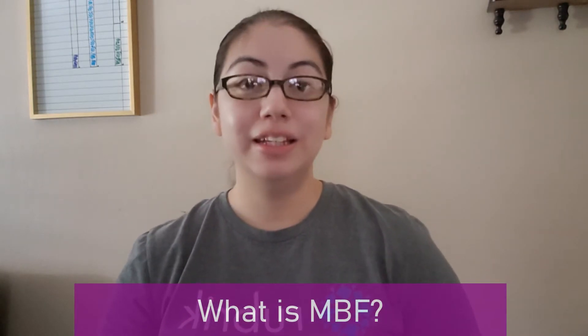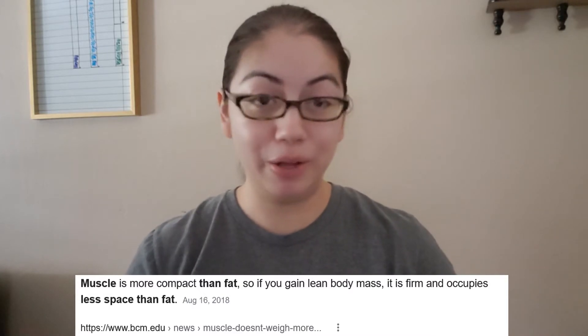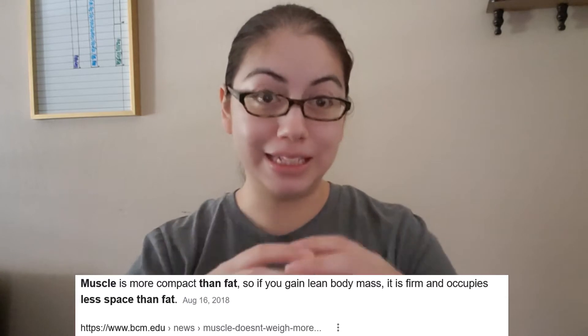So what is Beachbody's MBF? MBF stands for Muscle Burns Fat. Muscle makes you smaller — while you may weigh the same, a pound of muscle versus a pound of fat means fat takes up more space while muscle is more condensed and compact. The whole emphasis is doing some strength training, weightlifting, in a concise condensed period and gaining some muscle.